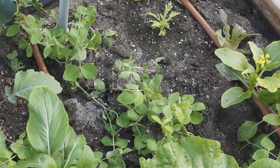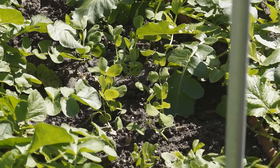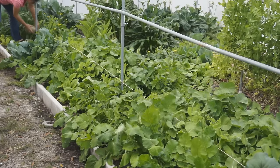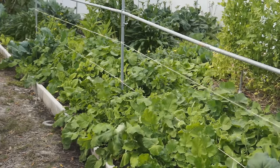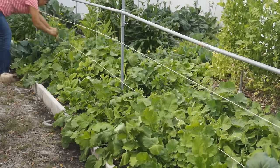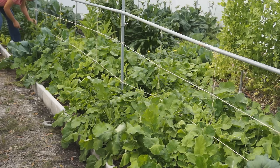When they grow about 1 foot long, you can direct them onto the trellis. This will make them grow faster and neater. I simply tie a few twines between my 2-bar trellis in both horizontal and vertical directions. Pea vines are very light and easy to grab onto a trellis.